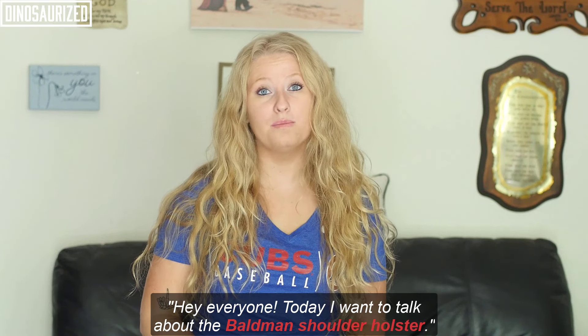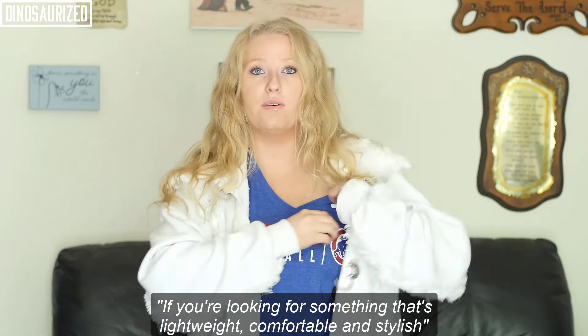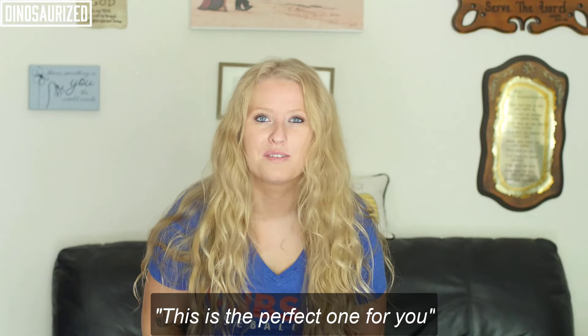Hey everyone, today I wanted to talk about the Baldmann Shoulder Holster. If you're looking for something that's lightweight, comfortable, and stylish, this is the perfect product for you.